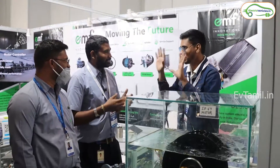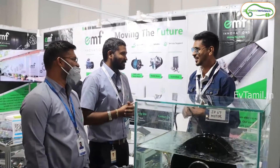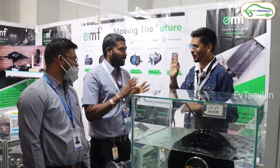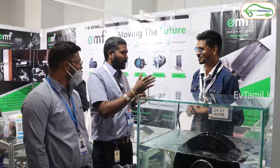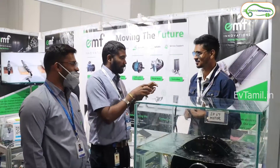The 3kW motor is priced at 10,000. For IP67-rated motors, we offer two types of warranties: a 1-year warranty and a 3-year warranty. Under the 3-year warranty, there are replacement warranties and serviceable warranties — meaning if there are failed components, they can be replaced at no component cost to the customer.